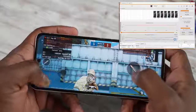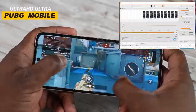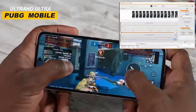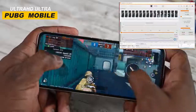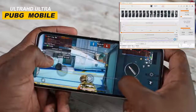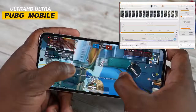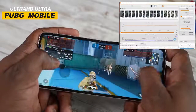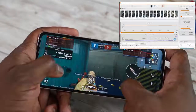The next stop was PUBG Mobile. The very first setting was Ultra HD Ultra, where you usually get 40 frames per second — and that was the case here again. It ran really well and was really smooth at a very steady 40 frames. The RAM usage was much lower than with Call of Duty Mobile, but again very solid performance. The 120Hz display made things really smooth and just ran really well.